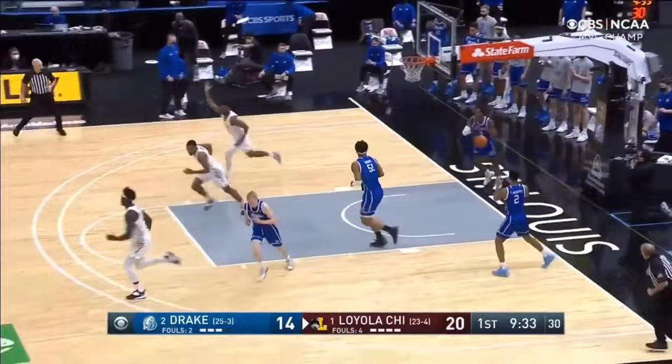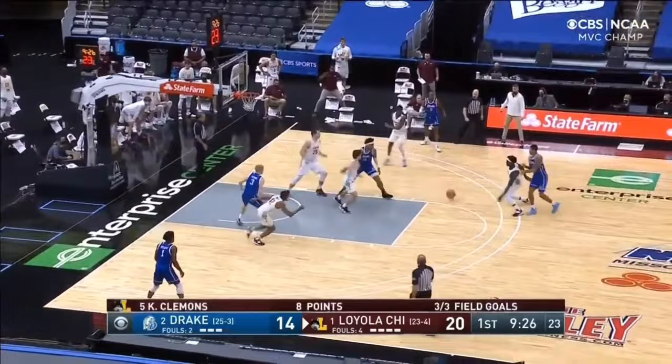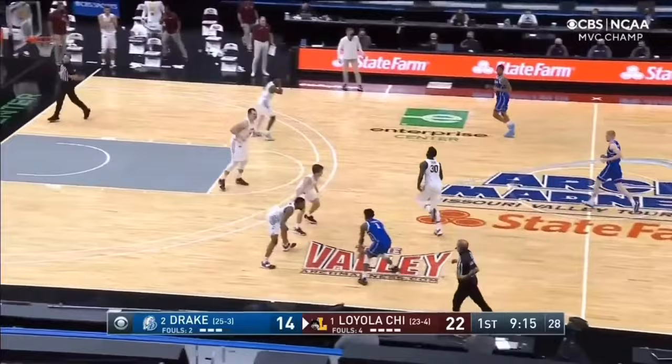Coming back down, Drake looks to score quickly by setting a double drag screen for DJ Wilkins. The ice call is made, so Loyola forces the ball baseline. Wilkins is able to hit Brody on the short roll, but the off-ball defender shrinking the strong side with active hands leads to another transition break for Loyola. That's back-to-back turnovers for Drake, with Loyola scoring four points off those turnovers.